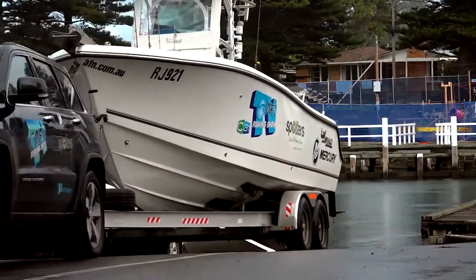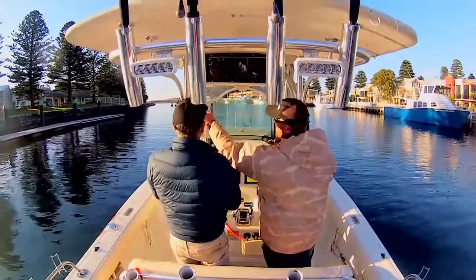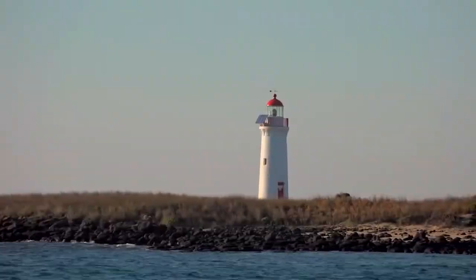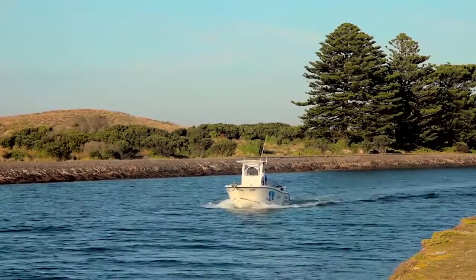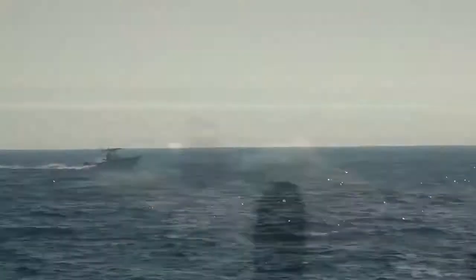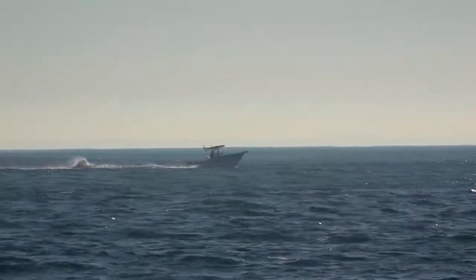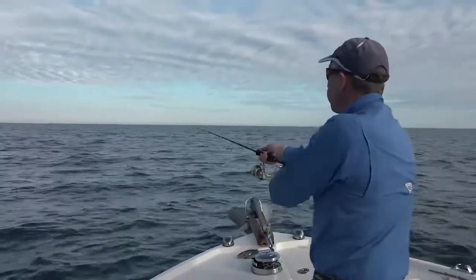I'm always on for a challenge. I reckon I've got the short end of the straw on this one. Chasing southern bluefin tuna down south on micro jigs sounds easy, but it's nowhere near as easy as what Nigel's got up north. The only way to get one of these southern bluefin tuna on the Asari jig was to get up early and find the schools quickly. And I knew if I didn't get that hook-up early, there was a high chance I was going to miss out — and how embarrassing would that be?